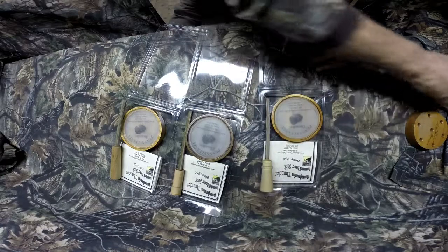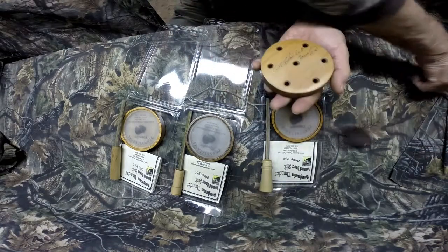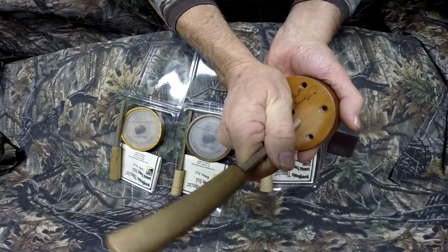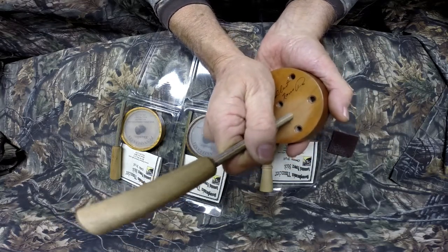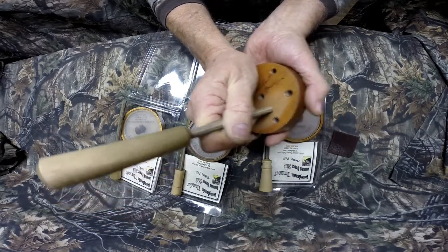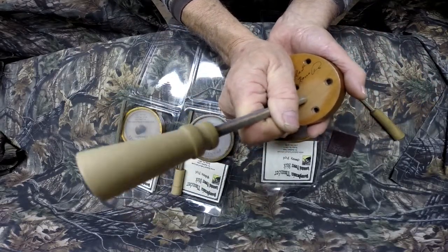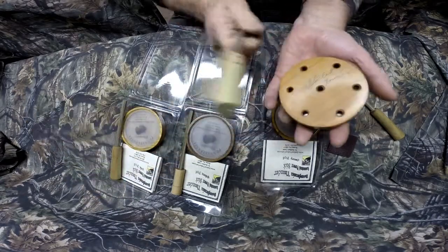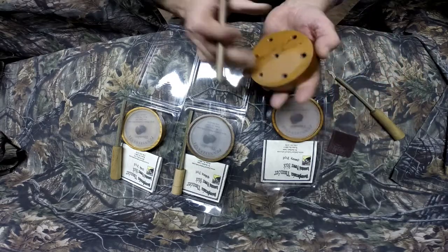One more thing — on all my wood pot calls and all my Corian calls, no matter what striker you get, all you've got to do is rough up the back with a Scotch-Brite, and they'll also play on the back. It's a whole different sound. Even if you go to a lighter striker, it's going to give you a different sound. I can't tell you how many birds that hung up on me, and I switched over to that back, and they came marching in.